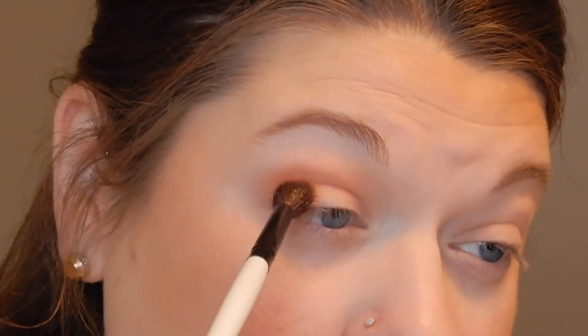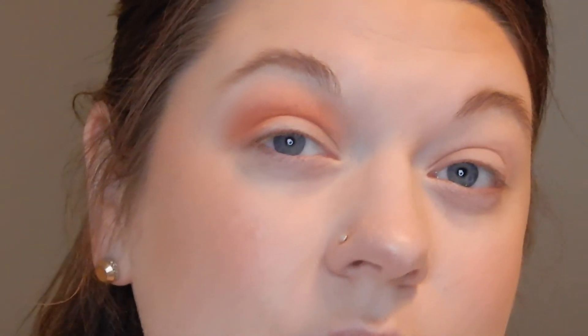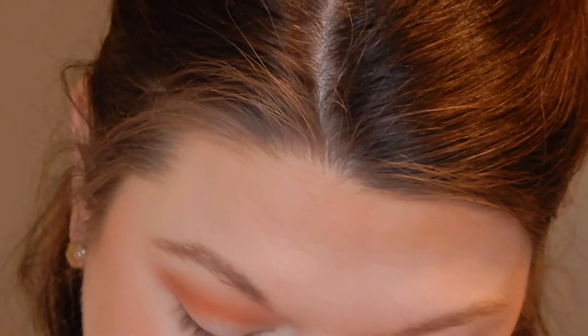These shades are so pigmented, oh my God. I'm going to take a plain brush — the Morphe Jaclyn Hill JH38 — and blend those edges a little bit. On camera it's coming off more orangey than in person; in person it's a little more mauve tone. I'm going to go in a warm direction and take the shade Next for the outer corner. These shadows are just so pigmented and beautiful and I'm not getting any fallout. Wow.